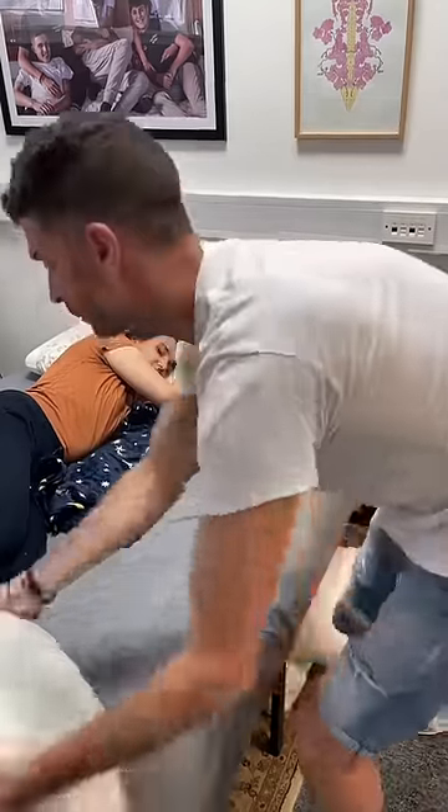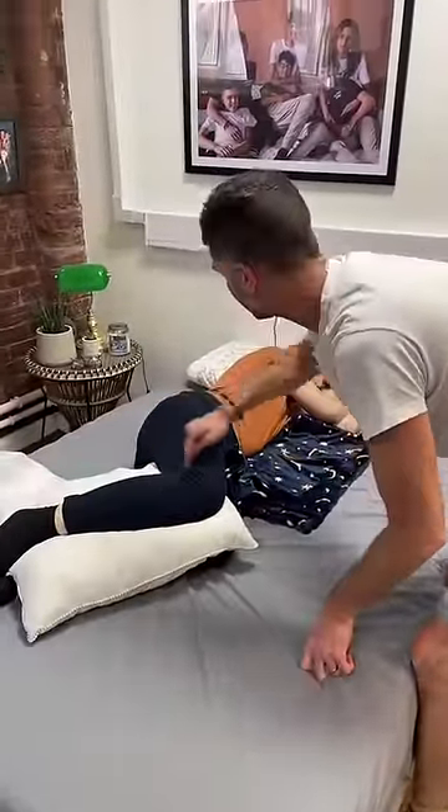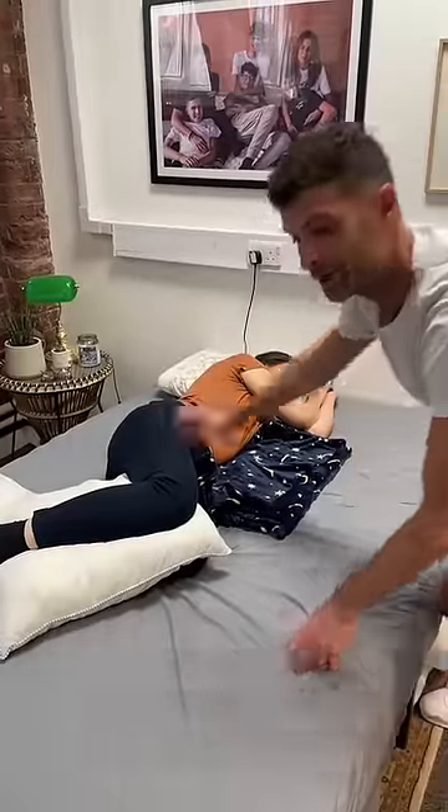You're then going to get an old tatty pillow. You're going to lift up your legs and you're going to support your hips, knees and ankles in a nice neutral straight line, taking the tension off here.